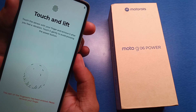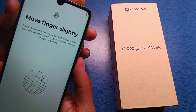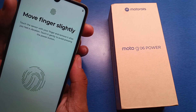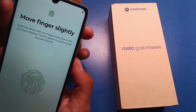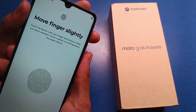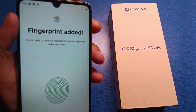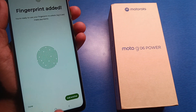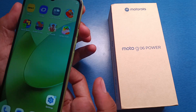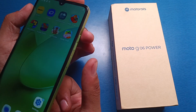You can see like this — move your finger around. The fingerprint is added successfully, as you can see. Now turn off the smartphone and you can see, just by touching it one time, it will turn on the smartphone.